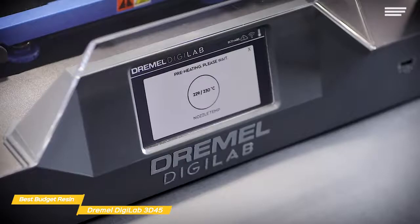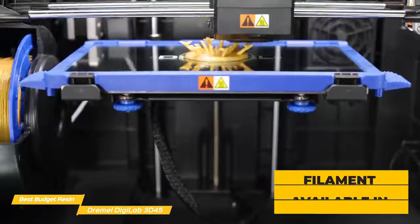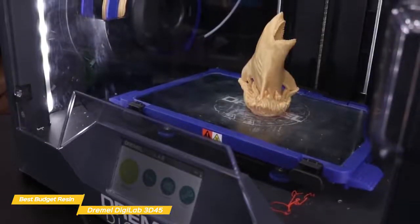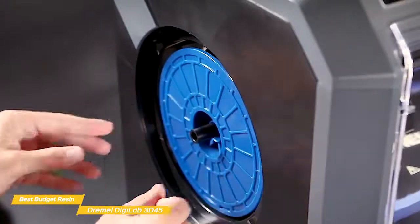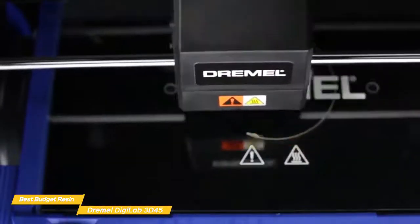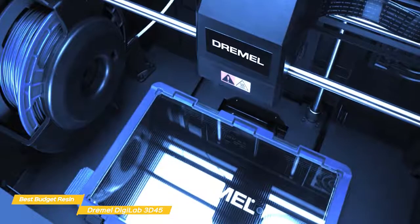The UI is a 5-inch touch screen that handles all operations, and on the right side you'll find the power switch, a USB port, and Ethernet. Dremel's PLA filament is available in 11 color choices, along with an eco-ABS modified PLA filament offering added strength, flexibility, and durability, as well as nylon filaments. To load filament, you seat a spool in its holder, snake the loose end through the guide tube, and press the change filament button on the UI. The extruder heats up, melting any old filament, then you insert the new filament and press done when the new print color becomes visible.